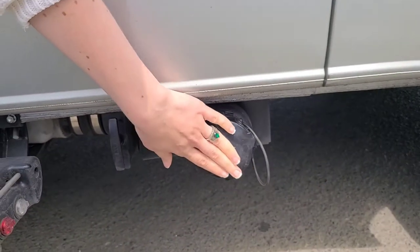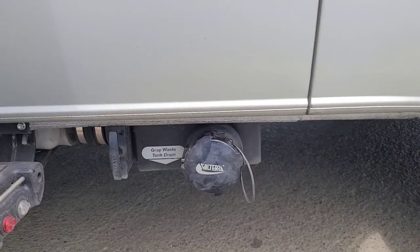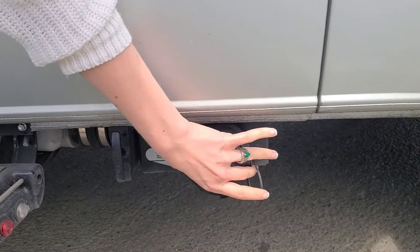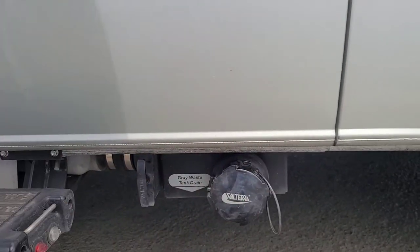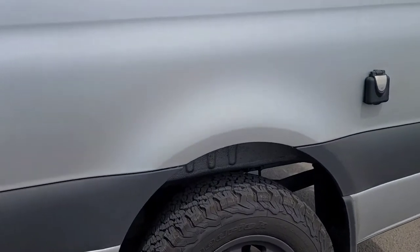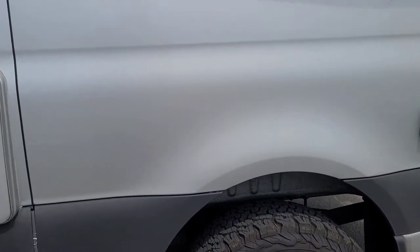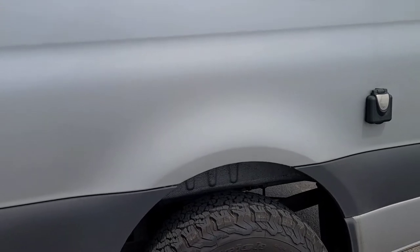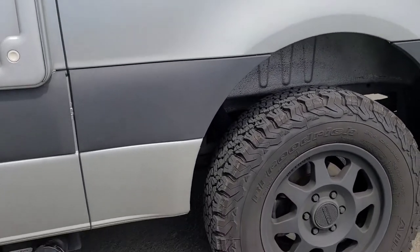This is for our gray water tank. It's easy — you just twist and take the cap off, pull this little lever and the water will come streaming out. One option we did get with this vehicle is an upgraded tire and suspension package, so ours is actually jacked up a little bit higher than most Revels.